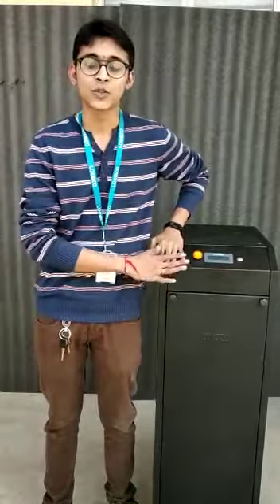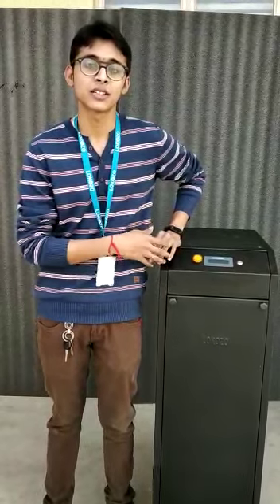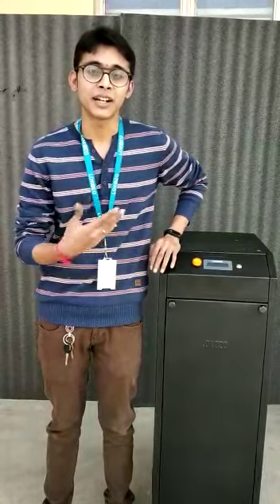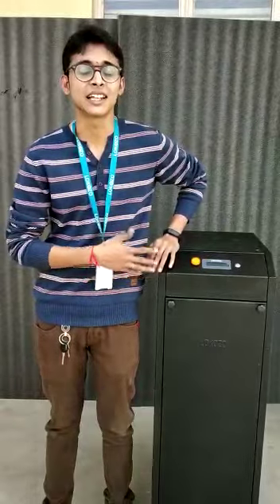The system has been interfaced with Bluetooth and we are providing a mobile app through which you can connect to the system and monitor the health of the system, like battery voltages, cell voltages, charging current, discharging current, and other parameters.